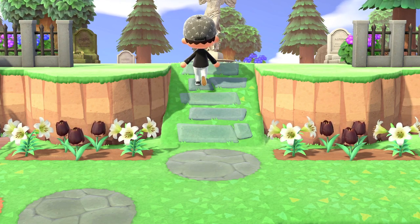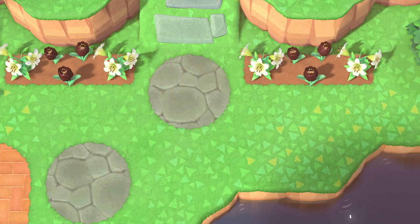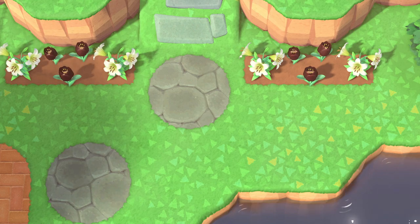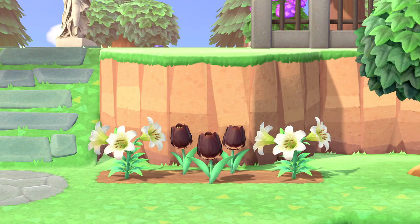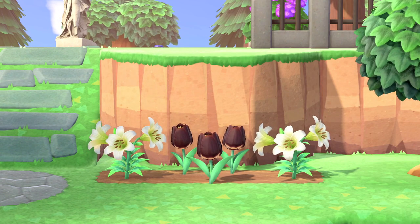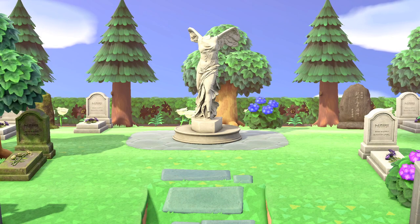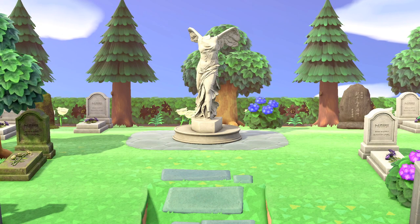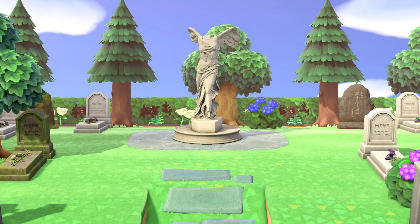Transitioning to a lush, natural feel: walking up to the graveyard are two stone circles that help transition with the stone on the natural incline. To the sides of the natural incline are two flower beds with white lilies and black tulips. Once in the cemetery, the first thing to catch your attention is a valiant statue with stone pathing below it, carrying on the stone theme from before.